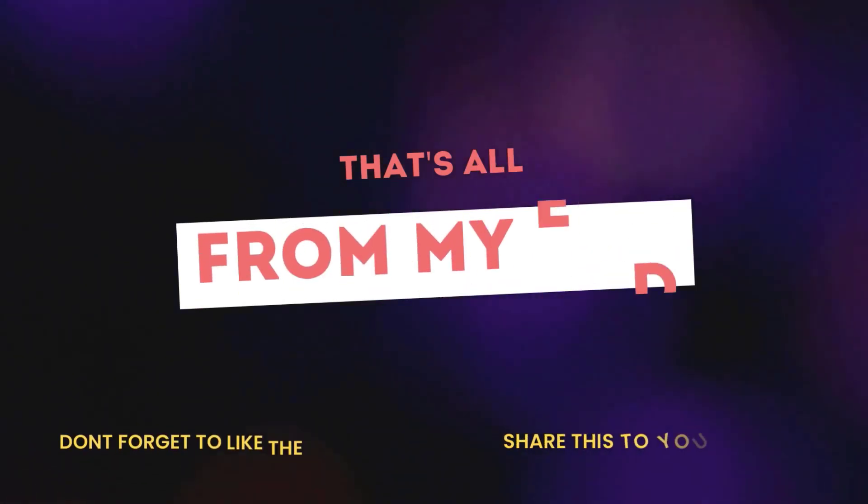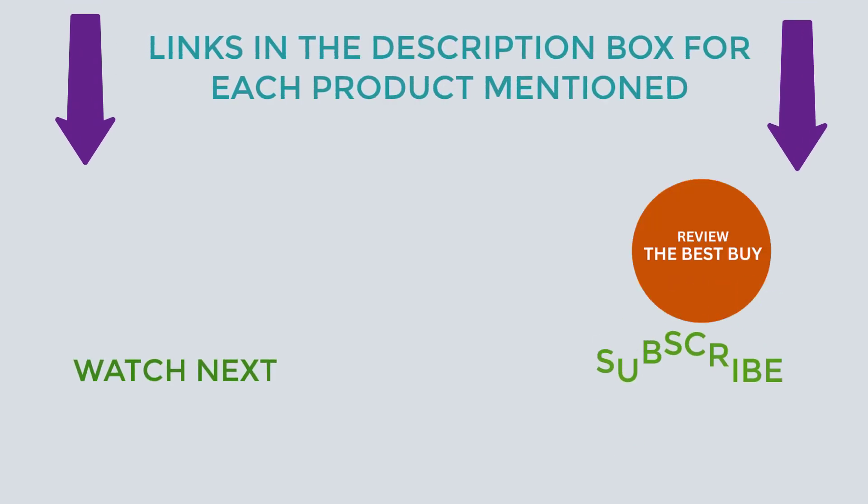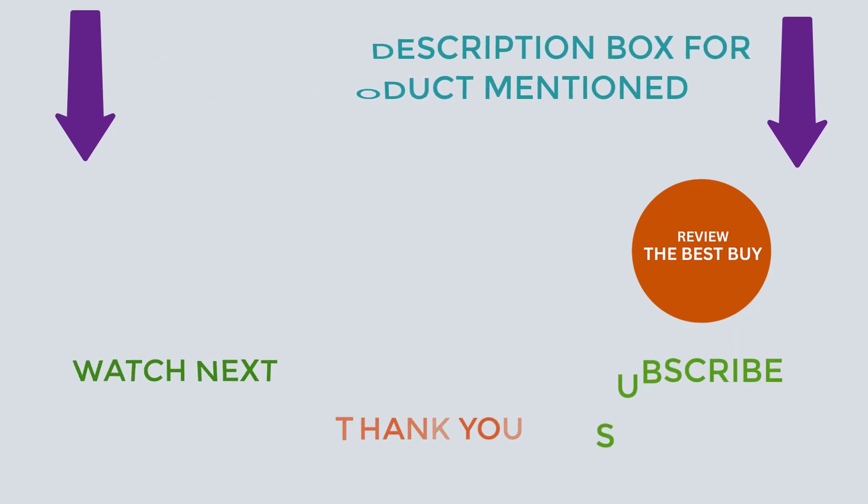That's all from my end. I prepare beneficial videos daily, so do subscribe to my channel. If you require more information or want to know product prices, do check out my description. For any kind of problem, please comment below. Invest in quality and transform your garden with the best product. Stay updated with our best products, as it will make your life so much easier.